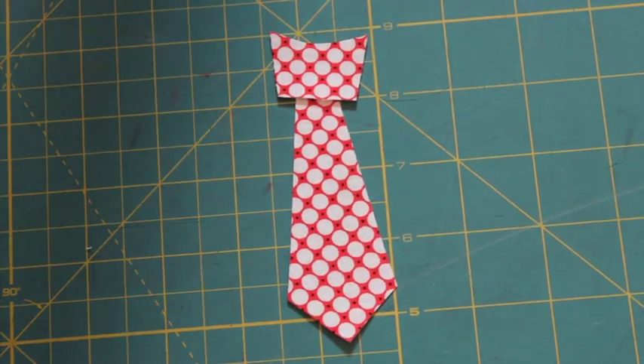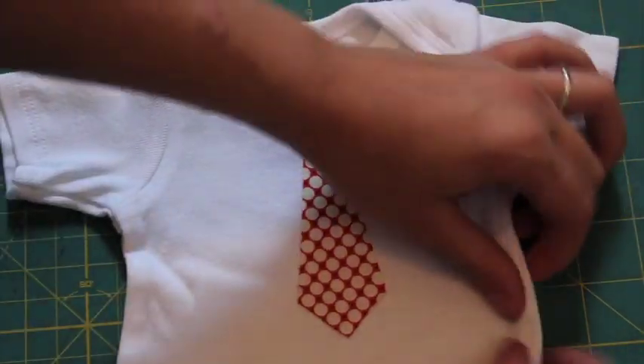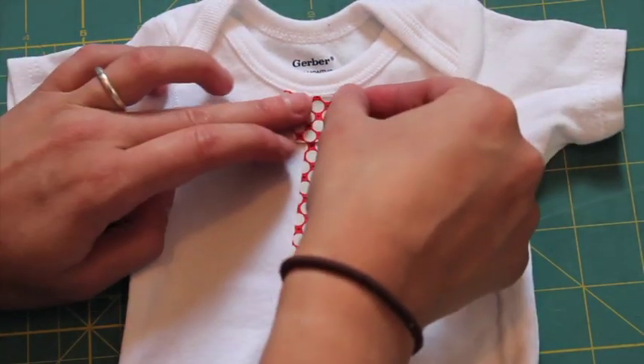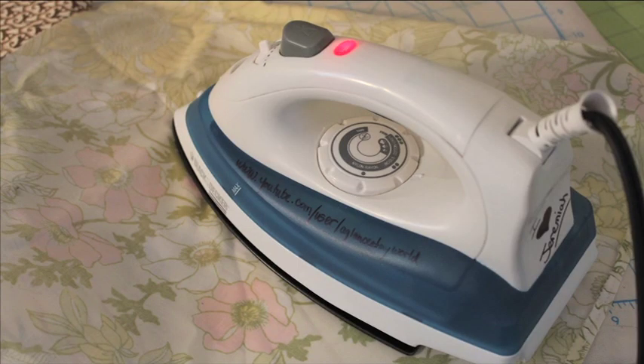Remove the paper backing and place the body piece about half an inch down from the neckline. Take the backing off the top piece and place it right up against the neckline, then iron to fuse. See my appliqué tutorial if you need more details.